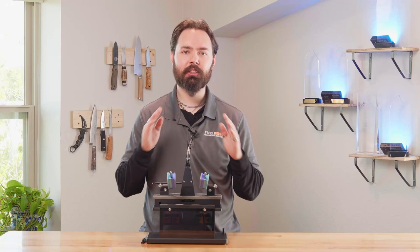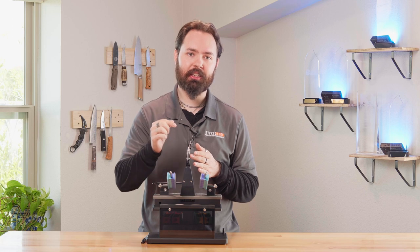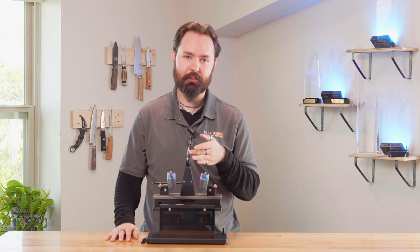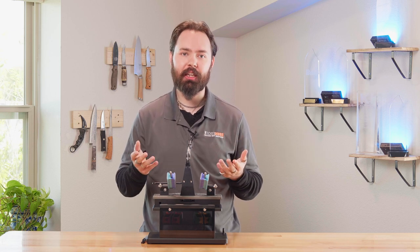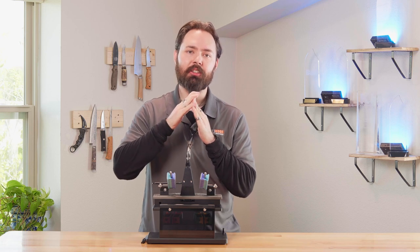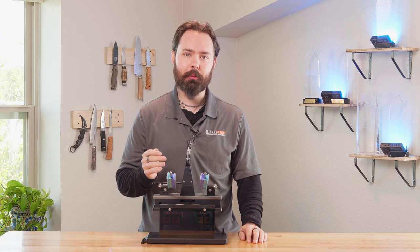The key to sharpness is ensuring that both sides of the bevel are meeting at an apex and that there are no flat spots along the length of the edge. Since this is so minute, you would need a microscope to see it. One method of finding that apex is by creating a burr — a bit of metal that hangs over at the top of the edge while sharpening, confirming the stone is reaching all the way up to the apex.